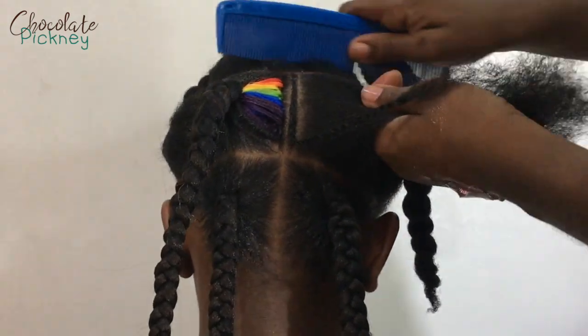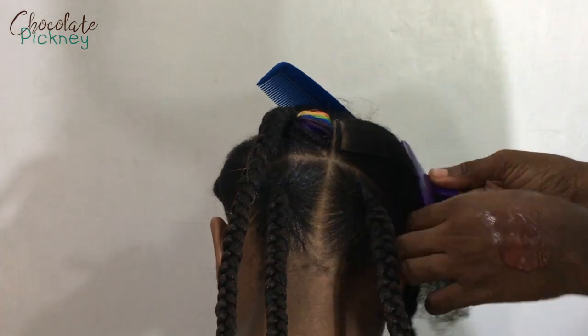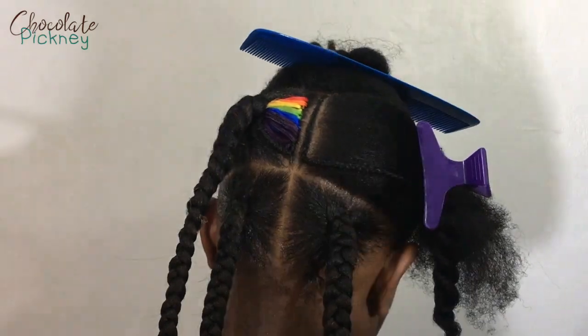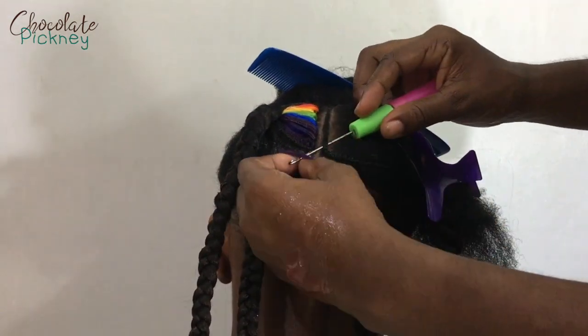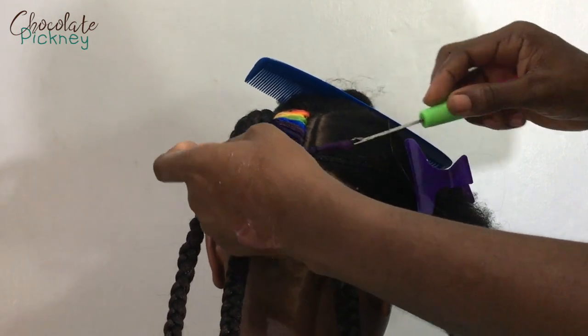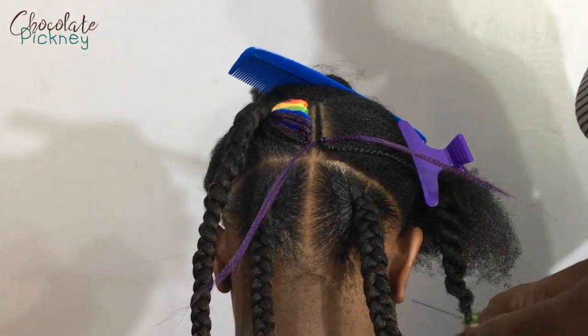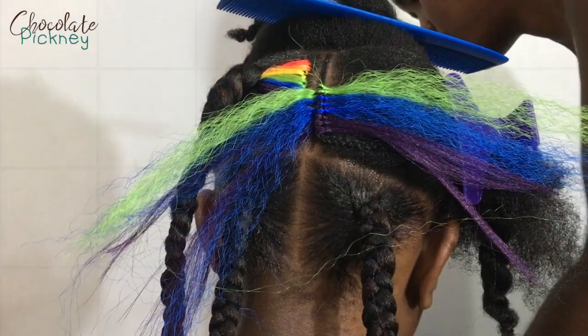I'm on to my next rainbow patch — whatever you want to call it — and I'm going to be doing the same thing, crocheting the hair. I'm trying to be as consistent as possible so the right side matches up with the left side, adding the same proportions of hair to each cornrow.